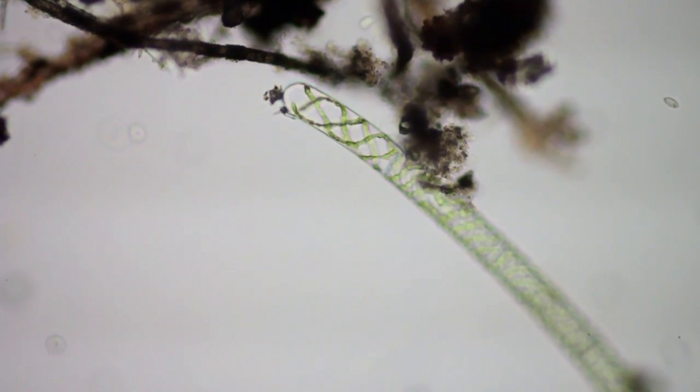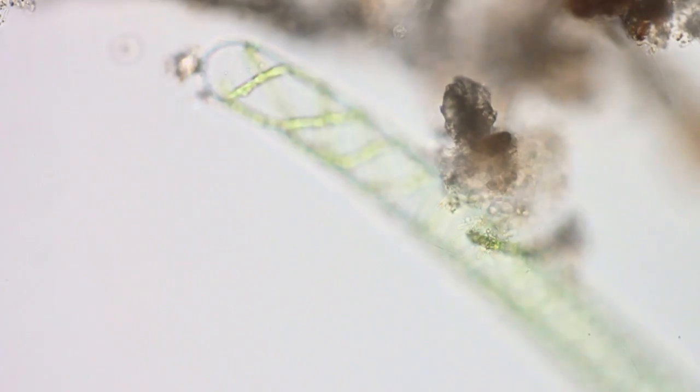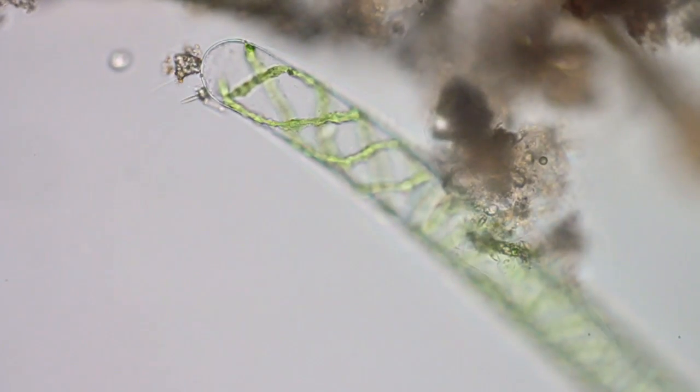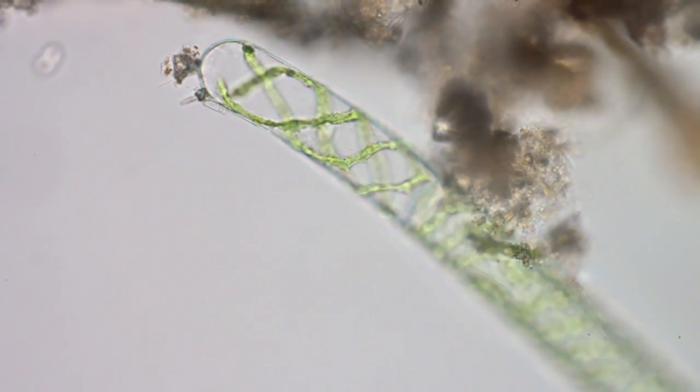The vibrations are caused by the cover slip floating on the water. Any little vibration causes it to shudder. This is probably cars going by on the highway outside.